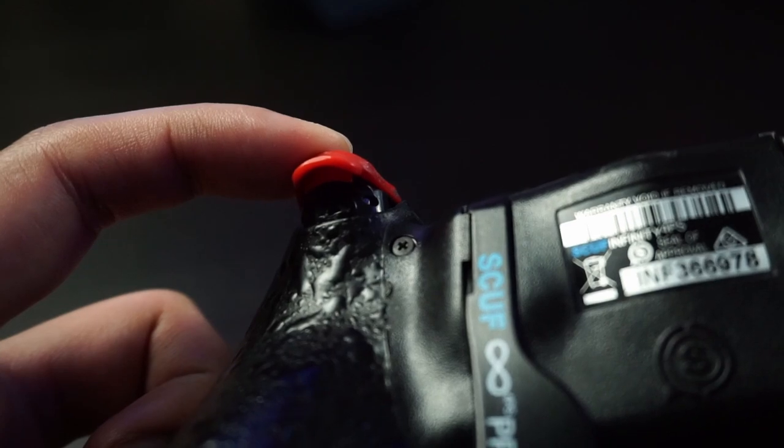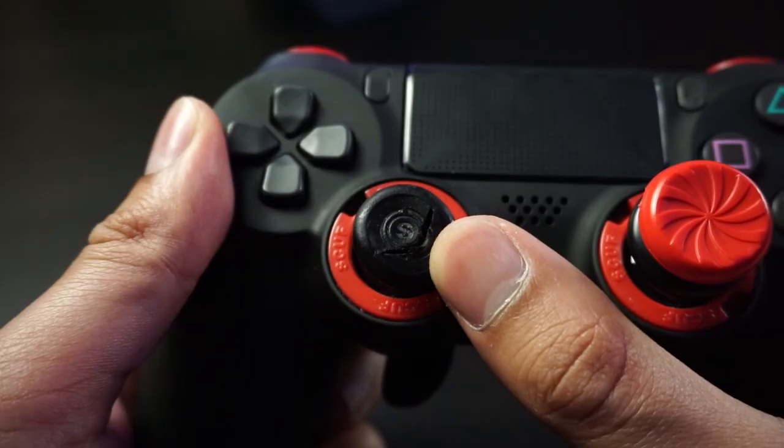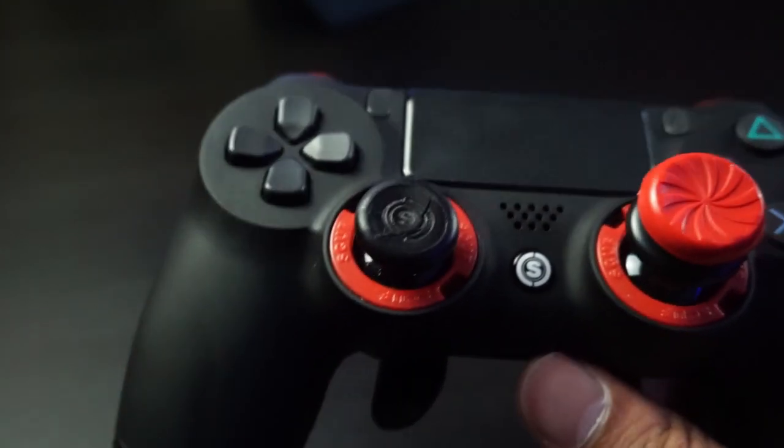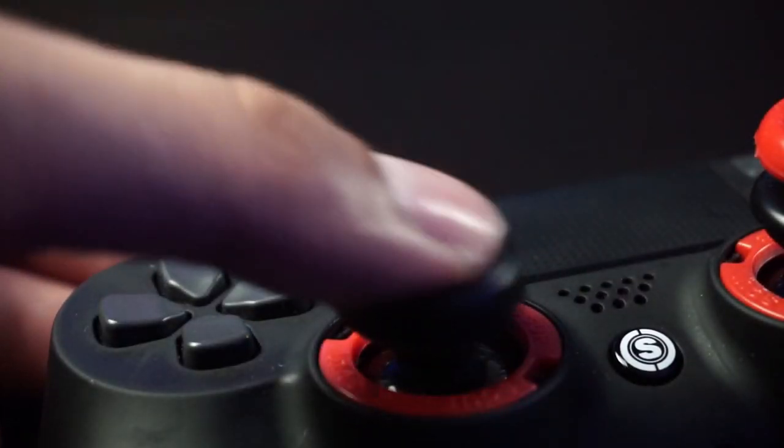Also, since I only had a month to use this controller, I have not been able to use it for a long period of time. So I do not know how this controller is going to hold up one year or two years from now. I am putting this out there because I did make a video about my SCUF controller and all the problems I had with it two years down the line, so hopefully I won't have the same issues with the Hex Gaming controller.